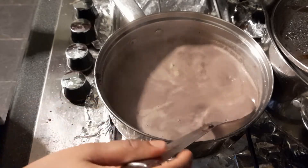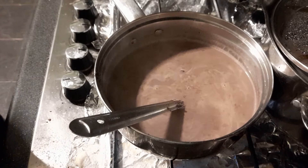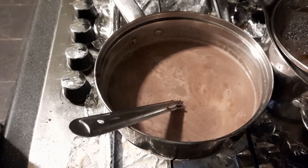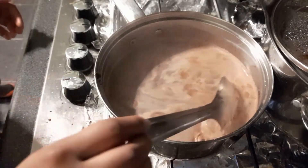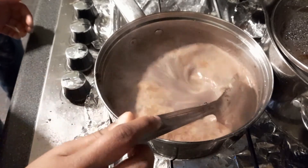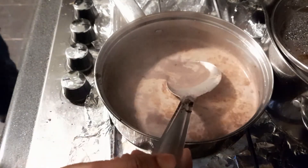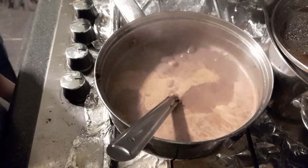We're just going to let this cook for another minute and a half. Yummy cocoa powder. This is going to boil a little bit more and then it's gonna be ready. Okay, now I'm going to close the stove — this is ready.